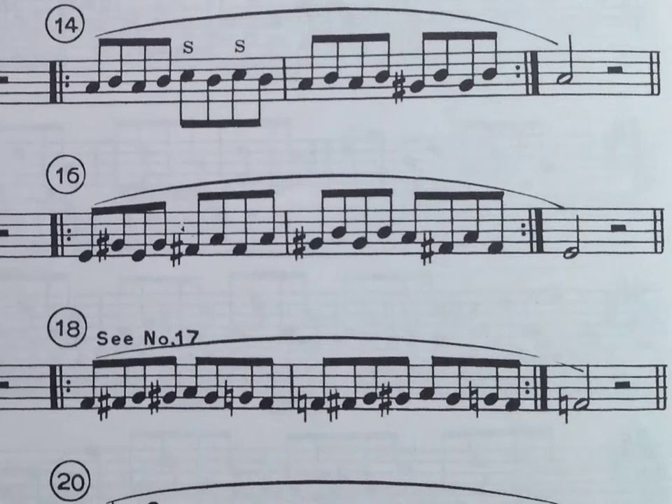Alright folks, welcome back to Music Education for All. We're talking about saxophone fingering, and we're looking at exercise number 16. You'll notice that this is diatonic to the key of E, which means we're really starting to focus more on working with that G sharp key.